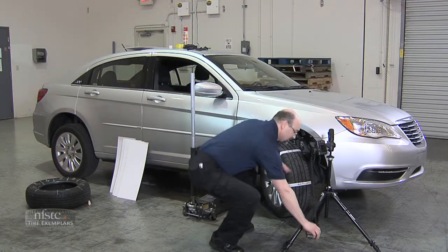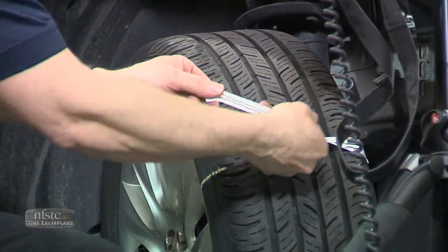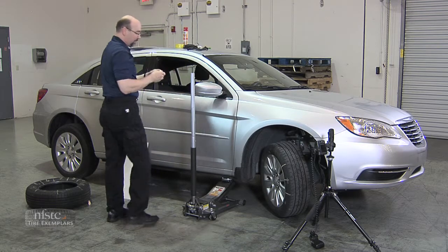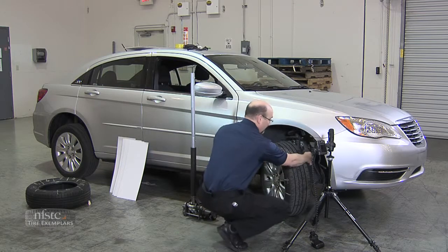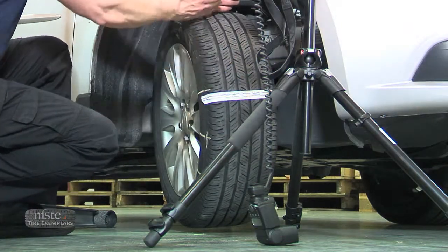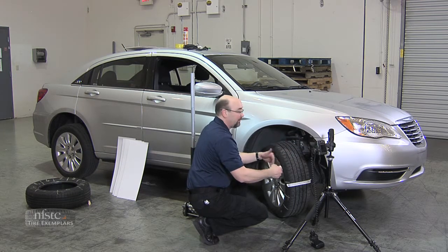I'll leave this in position and then rotate to section number two, whichever direction you happen to go. I'll take this tape off and get some new tape, move into the next position, replicating the setup — this would become section number two, go through the same procedure. By keeping the camera right where it was, you've got everything cropped appropriately and everything set.